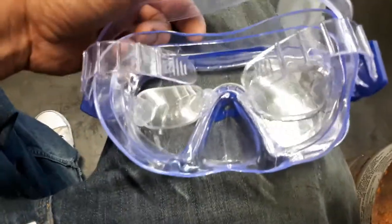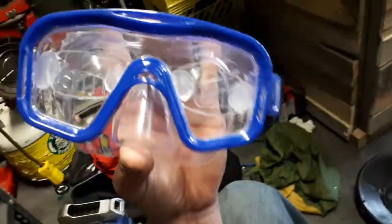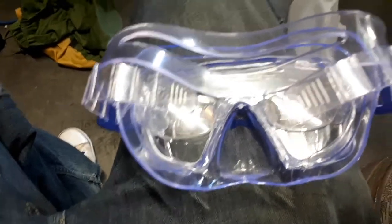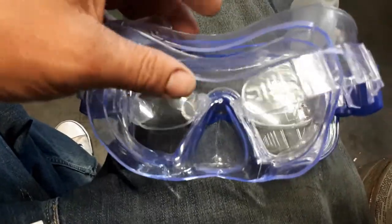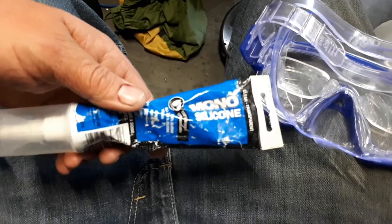Hello everyone out there in YouTube land, this is Lucas. Today I've always wanted a pair of these but they're way out of my price range, so I figured I'd attempt my first attempt at making prescription diving goggles from an old pair of glasses, a cheap dollar store mask, and a tube of mono clear silicone.